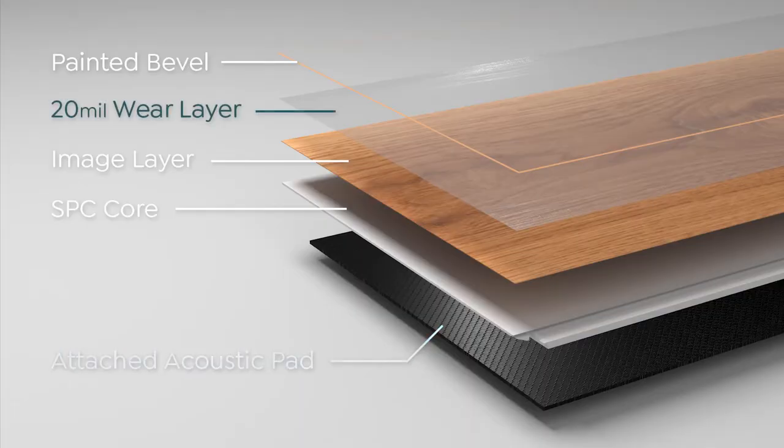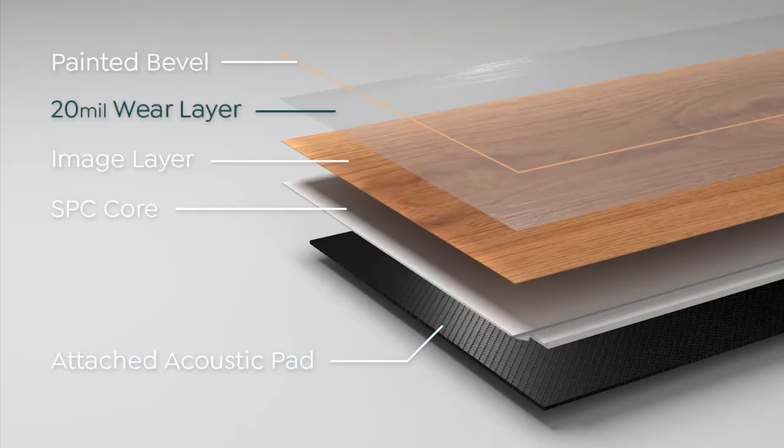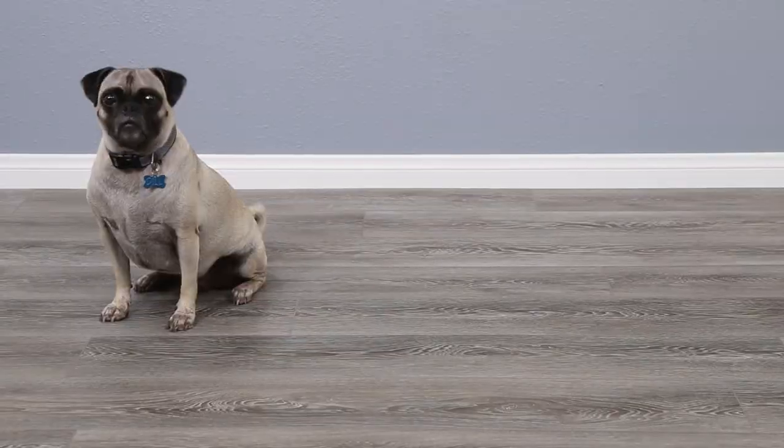In addition to that built-in underlayment, Mute Step planks feature an extra-thick 20mm surface wear layer for scratch protection.